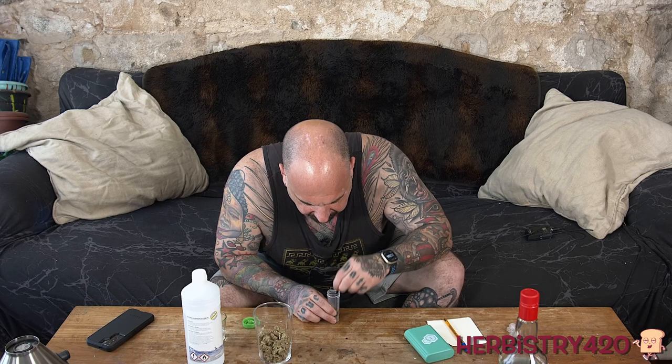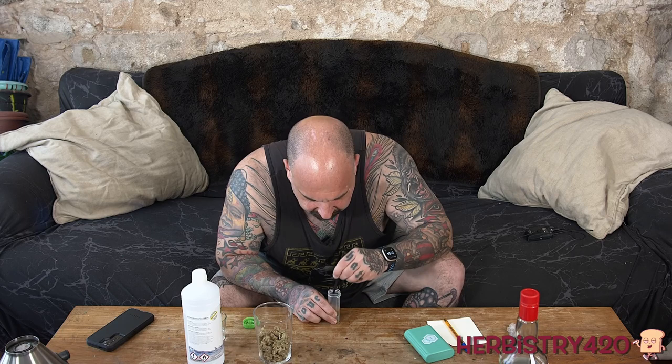I'm going to take this and pour it in there, then turn off the scale. We have 124 milligrams. We're going to break it up a bit — we probably should have broke it up before putting the alcohol in, but we're doing things backwards today. So we're going to shake this for five minutes and we will test it when that's done.